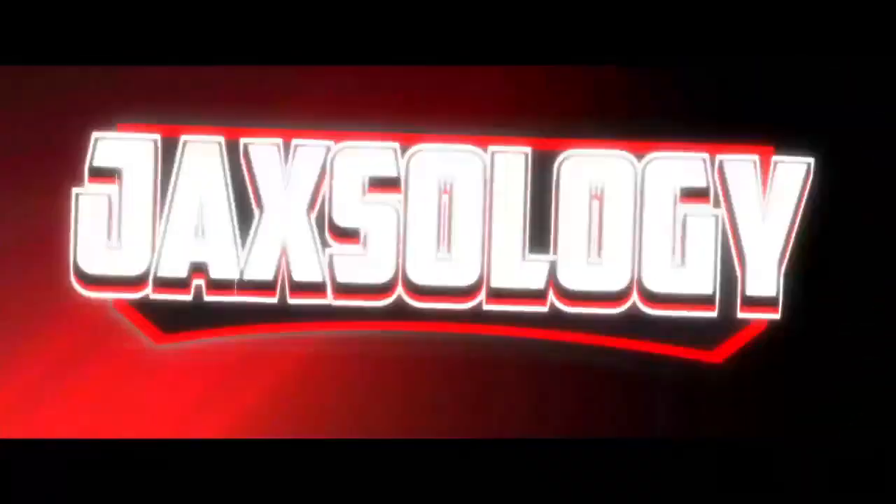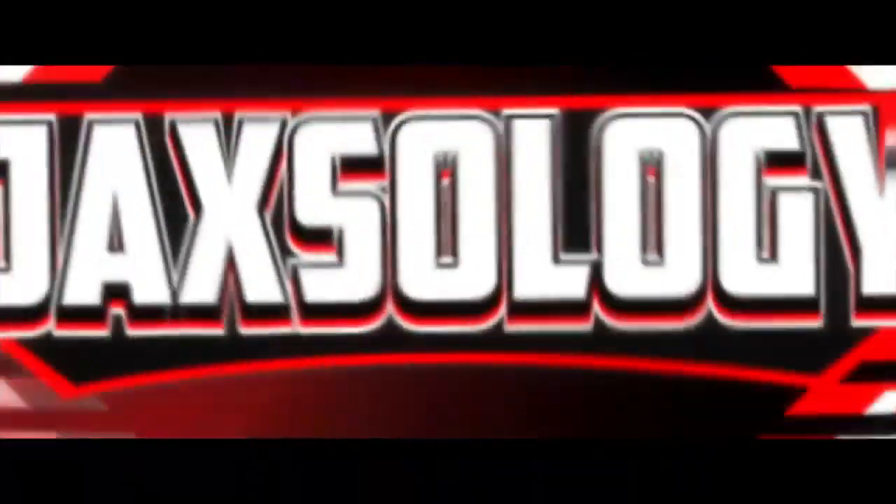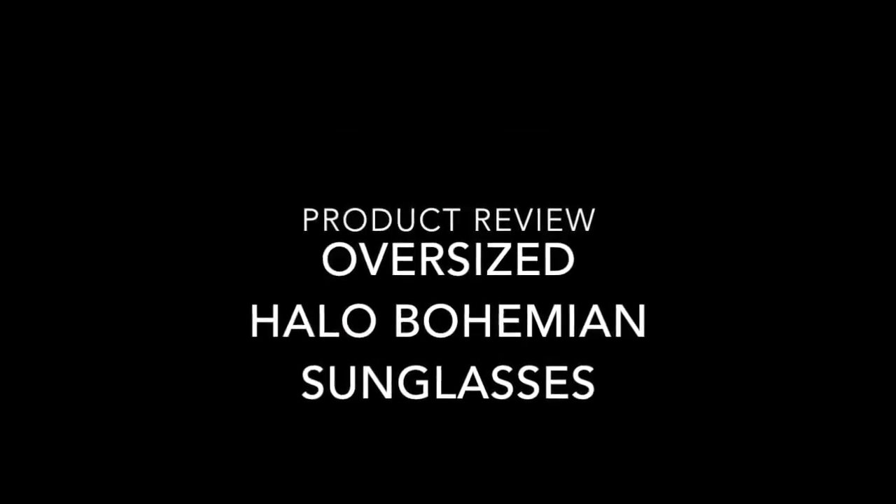Hey everybody, it's Jax and I want to welcome you to the Jaxology Network. Thank you for spending some of your valuable YouTube time with me. Before we get started, please take the time to subscribe to my channel and give this video a like.